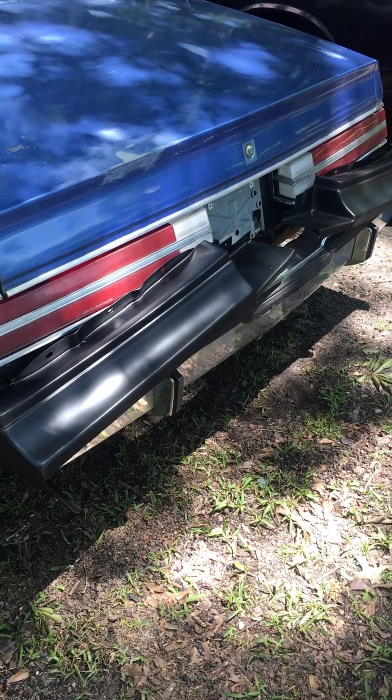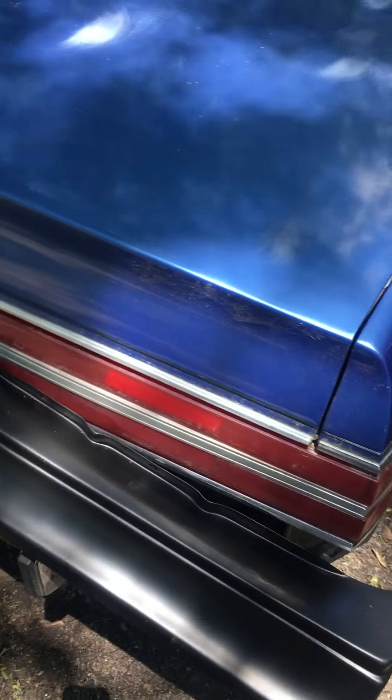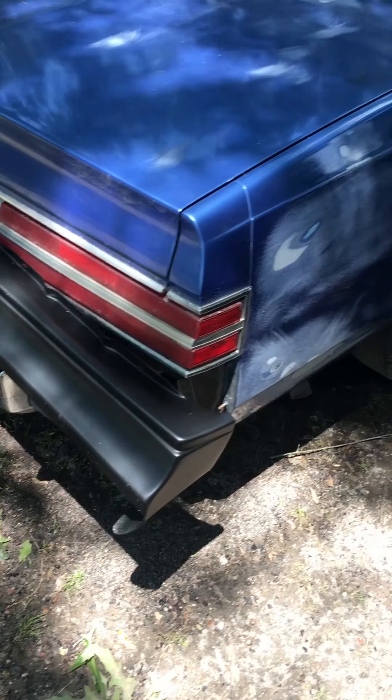Those are the back bumper fillers. I got to take the back bumper off to put them on, and I'm going to get around to doing that after I get through with the front.